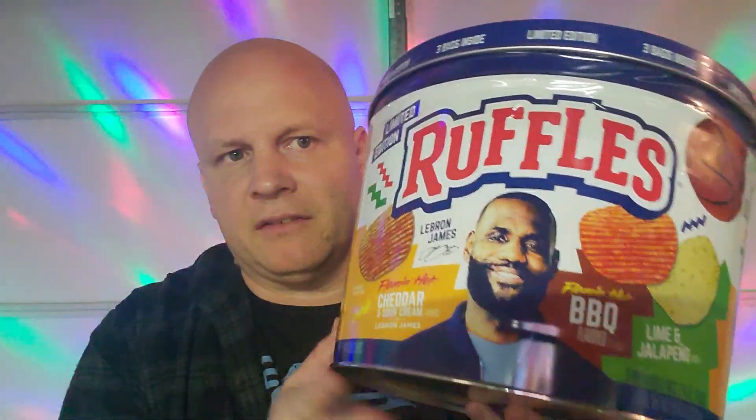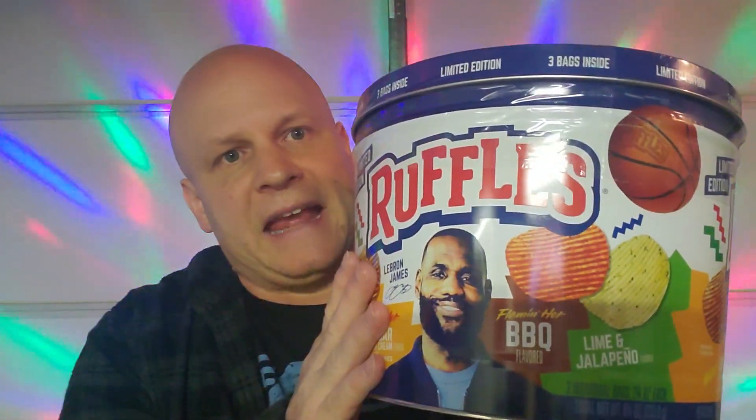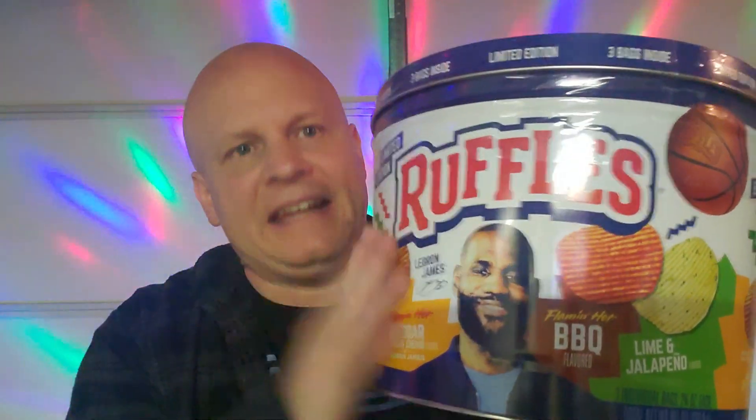Like I said, I was walking through Walmart and I found this by surprise. I got this for eight dollars and eighty-nine cents for this tin, so pretty much a great find.